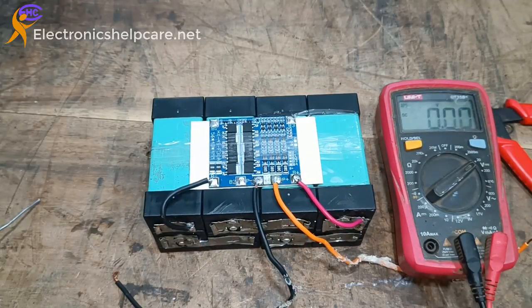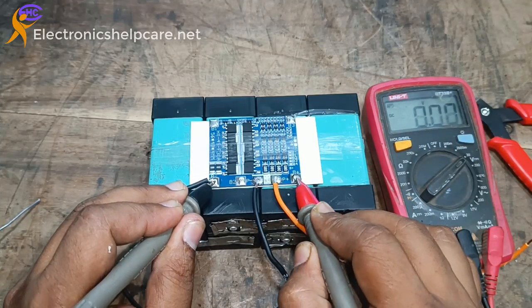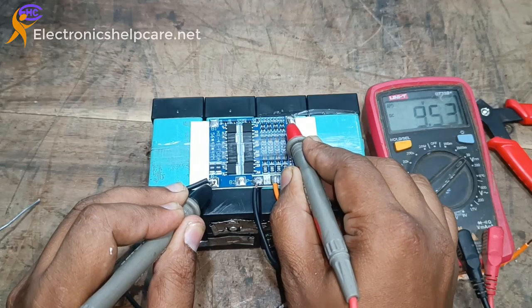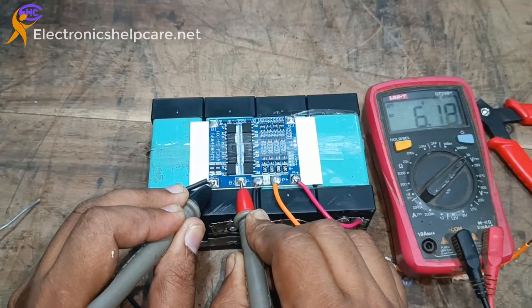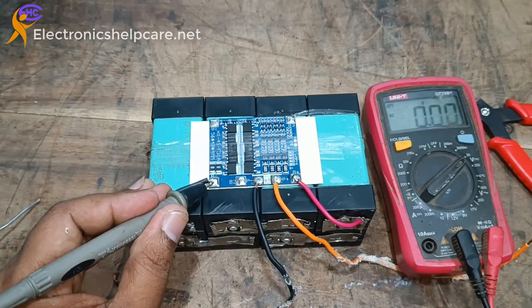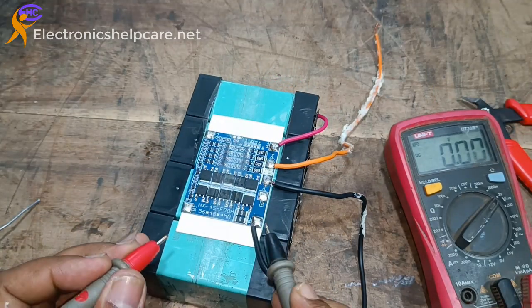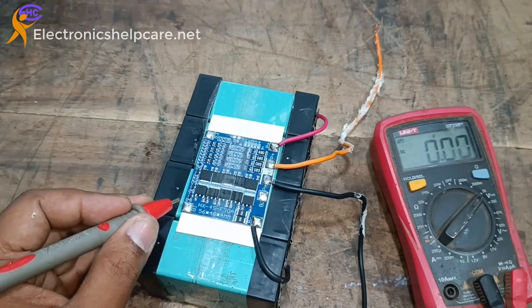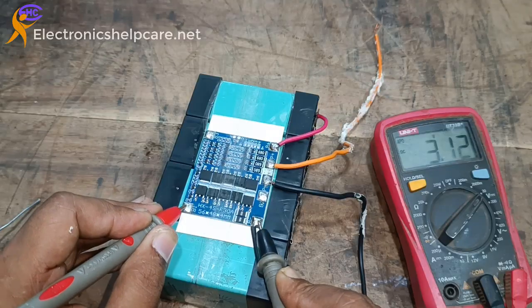Now I am connecting another wire. First I am going to check — this is 13.33V. This is 9, this is 3, this is 6. Now this is negative, this is 3V.